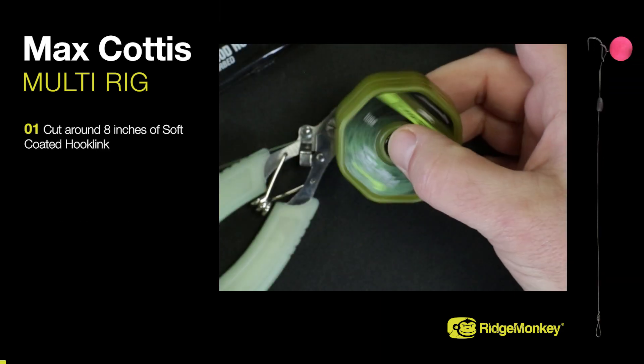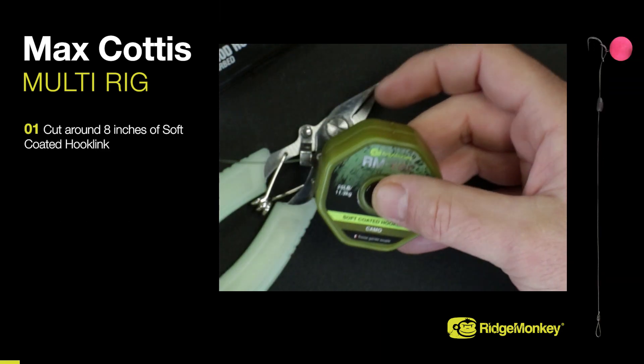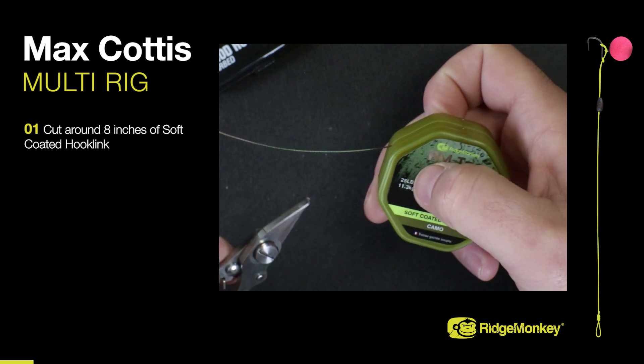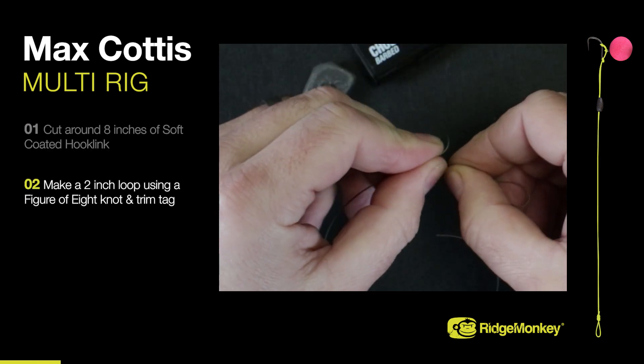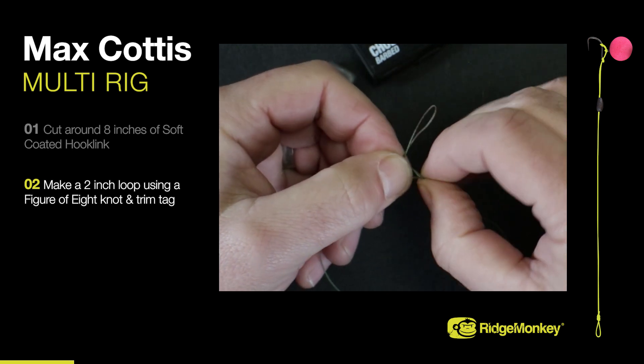Cut around 8 inches of soft-coated hook link. Make a 2-inch loop using a 3-of-8 loop knot and trim the tag end.